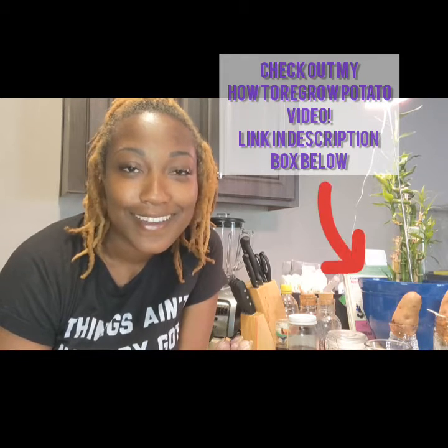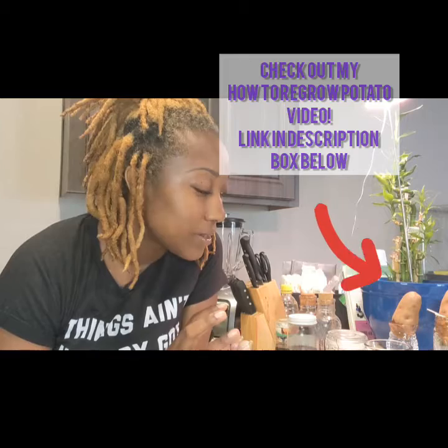Thank you guys so much for watching this video. I am super excited and do want to reiterate how I am starting my own in-home garden. In this video we're going to be regrowing onions, and I'm going to take you along all the tools and steps that you'll need in order to get this started — from preparing the onion to planting it and reaping the harvest. All right guys, let's get to it.